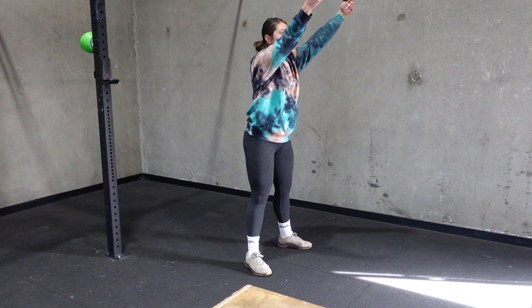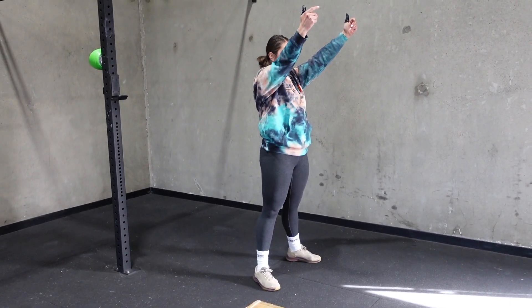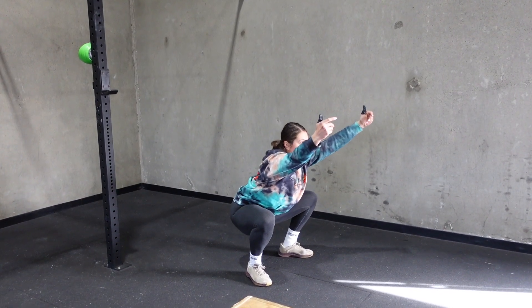Feet placement and feet angle is really dependent on the individual's anatomy, but here we're going to look at a couple good reps demonstrated by this athlete.